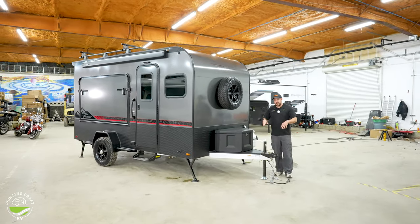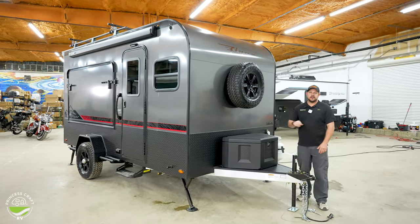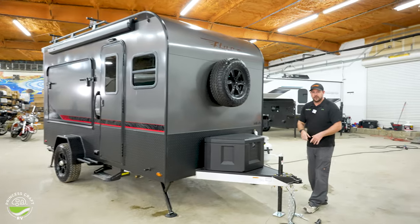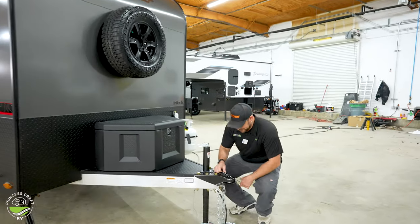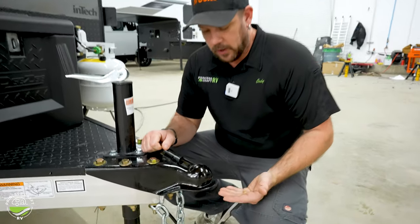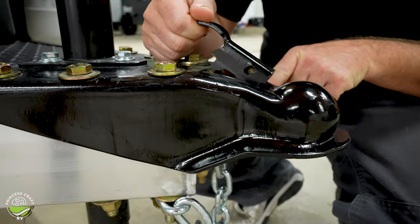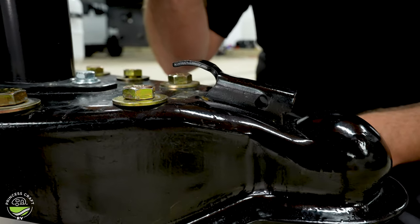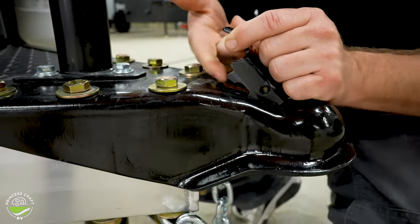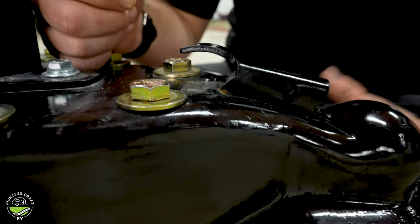Let's start right up front here on the 2023 InTech Flyer Discover. We're going to go over the operations starting here. Right up on the front, it's going to ride on a two and five-sixteenths ball. Once you get your tow vehicle back underneath it, you're going to slide your latch down onto the ball. Once you lower onto the ball, make sure that these ears right back here have dropped into the cavity — that should tell you that you're latched onto the ball.